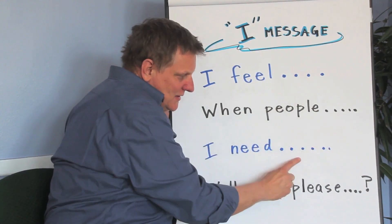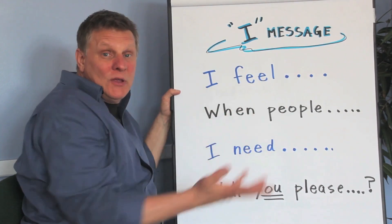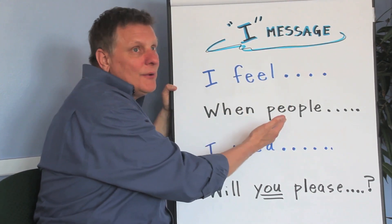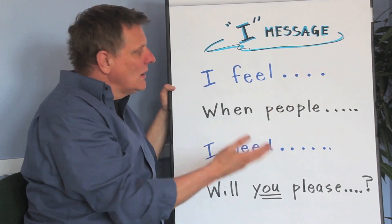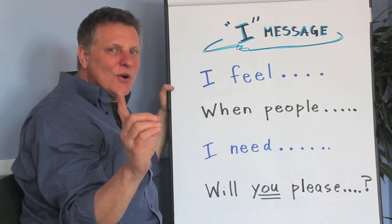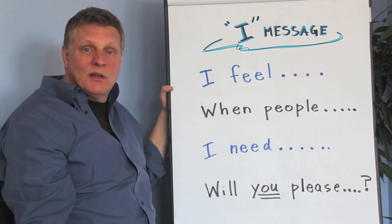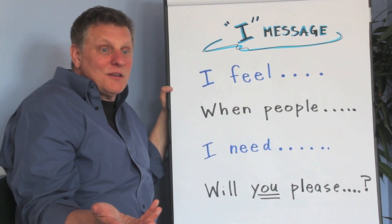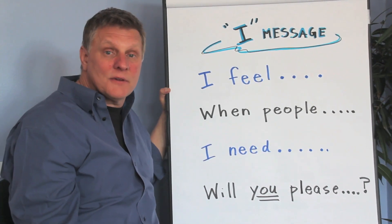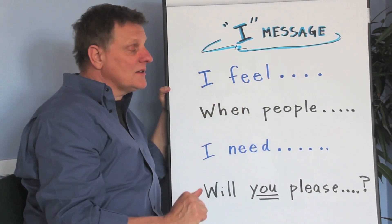The second part — you see these dots after each one? That means you're supposed to finish the sentence. You can't just say 'I feel when people' — that won't make any sense. You have to say 'I feel sad when people tease me' or 'I feel mad when people push me.' Now don't say the word 'you.' If you say 'I feel mad when you push me,' the person's gonna start arguing — 'I didn't push you' or 'you pushed me first.' So just say the word 'people' instead of 'you.'